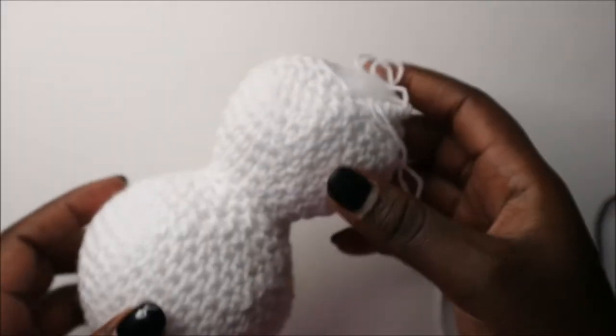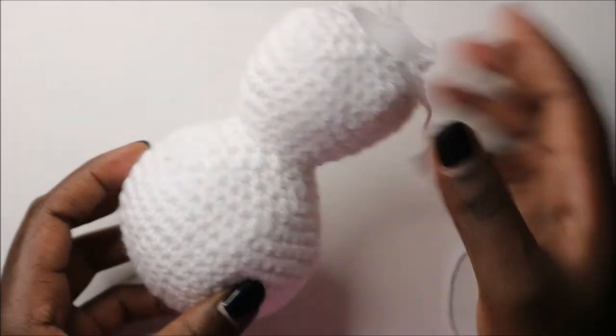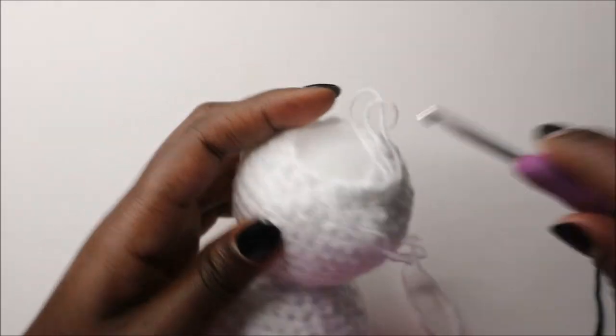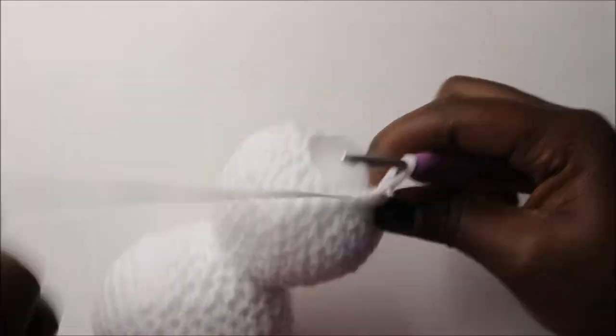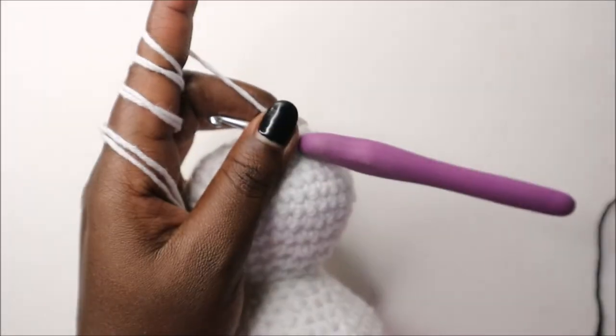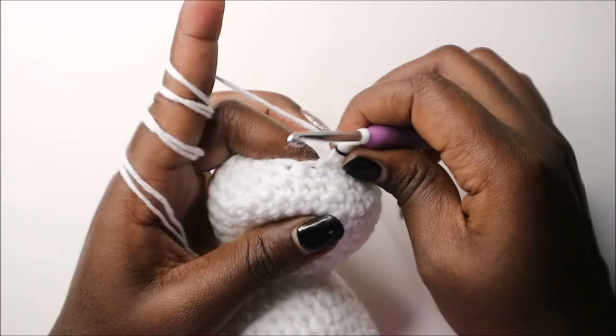After stuffing the body this is how it should look — the head is bigger than the body as you can see. In the last row we're going to decrease all the way round for a total of six stitches.